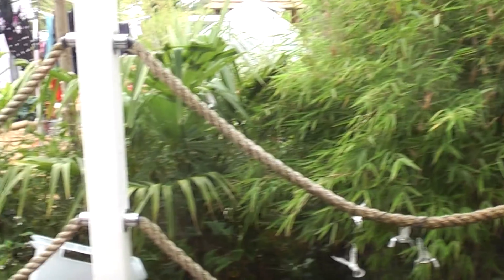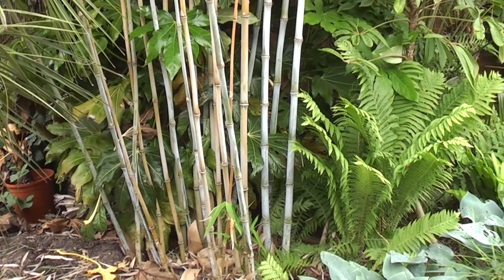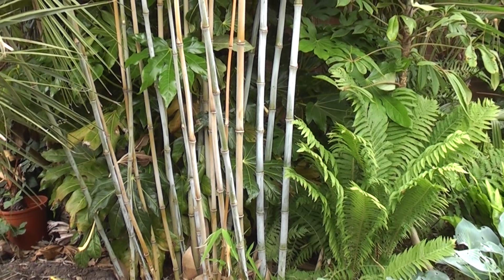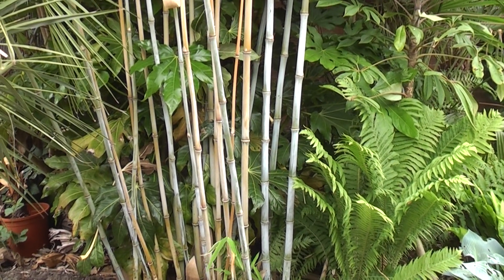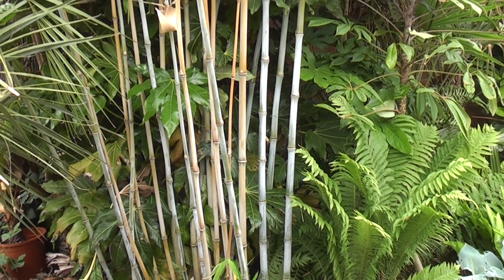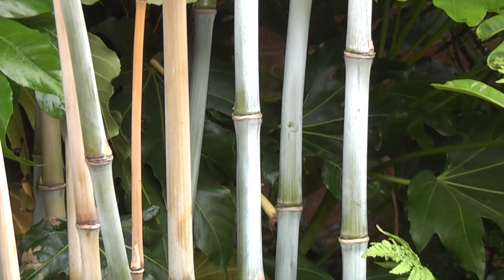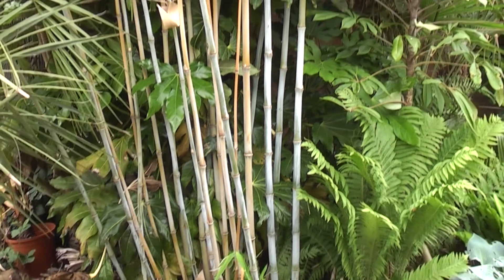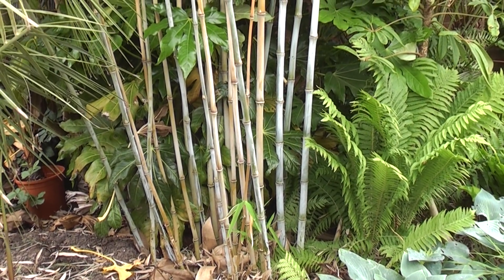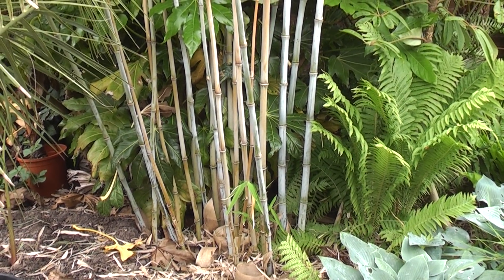Now here's my favourite bamboo of all — a Borinda 1046 with amazing blue culms. The ones on the right-hand side especially are over a year old now and they're still maintaining their fantastic blue colour. But this is another true clump-forming pachymorph bamboo — it won't send out runners. It has predictable growth and can be grown without a barrier in the garden.